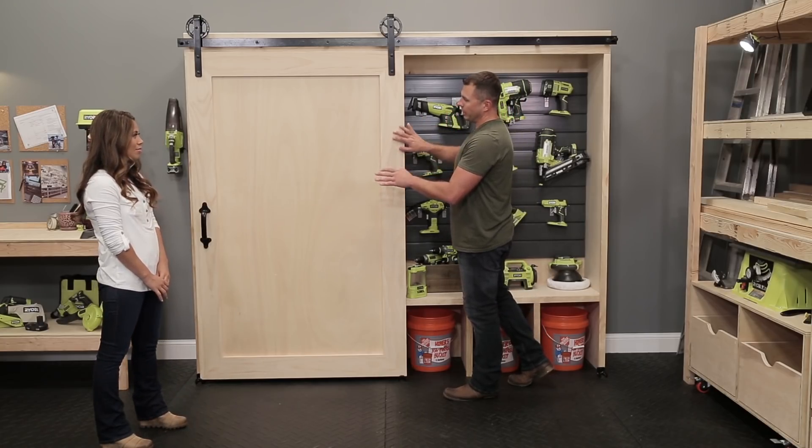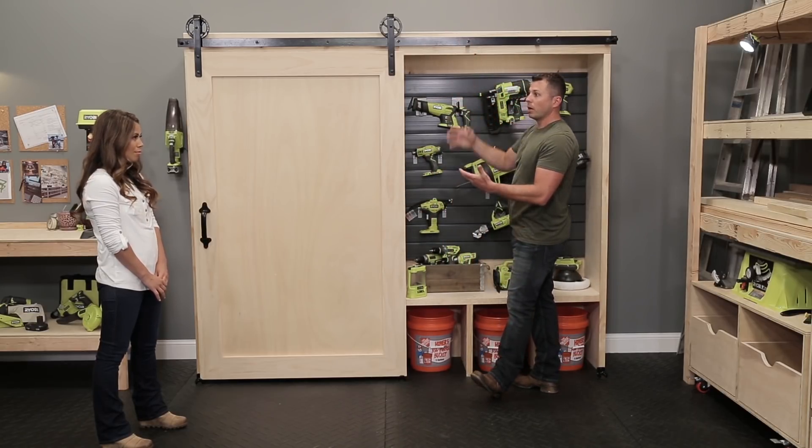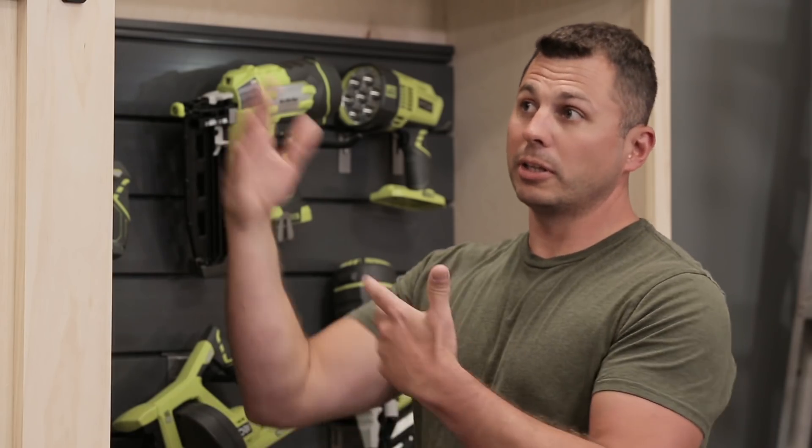Now, the door that's covering it — again, this is just plywood. These are decorative sliding hinges, and I put them on just to dress the whole thing up because it's basic materials, and this kind of brings it in where it makes it look more decorative.